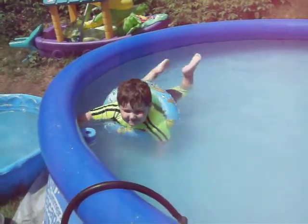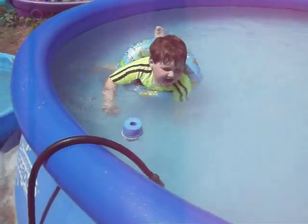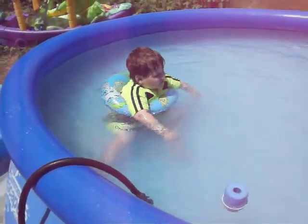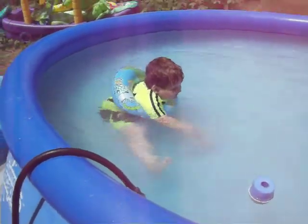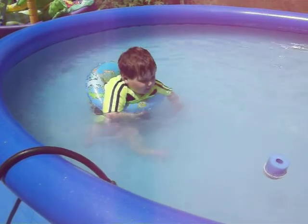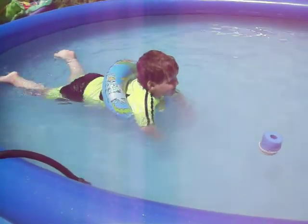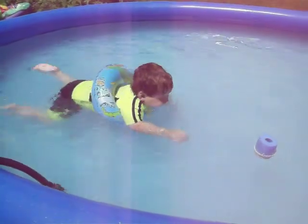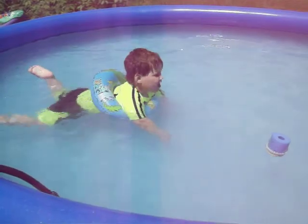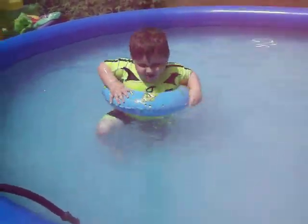You can do it low and high. Do you want to see the low one? Sure. You know how to go underwater too? Yep. You've got to take your floaty off, because it won't let you go underwater.